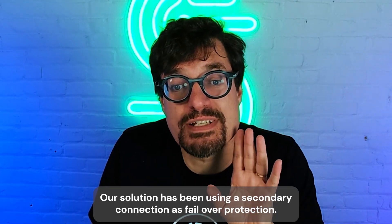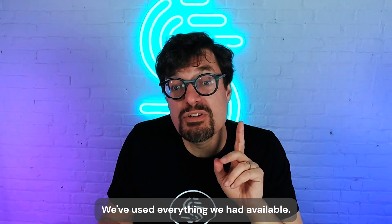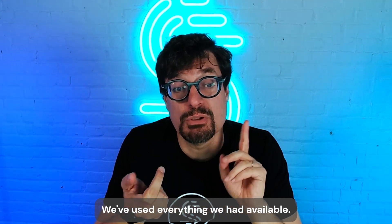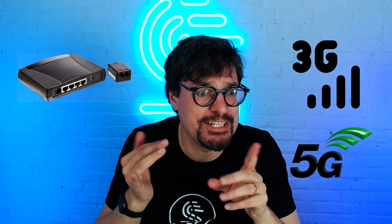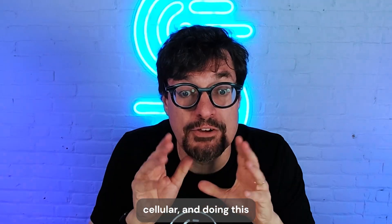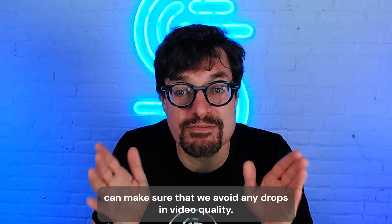Our solution has been using a secondary connection as failover protection for when Starlink does not perform. We've used everything we had available — we've tried it with cable connection, DSL, 3G, 5G, and cellular. Doing this can make sure that we avoid any drops in video quality.